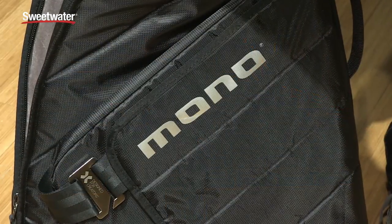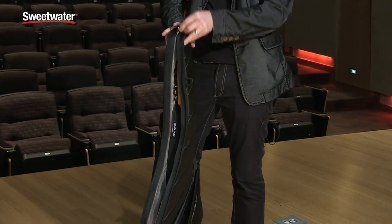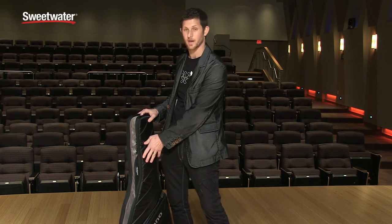For super hardcore travel, the Vertigo is great — the ultimate in protection — but for medium-level protection, maybe around town or when you plan to keep your guitar on your person all the time, the Guitar Sleeve is a great option.